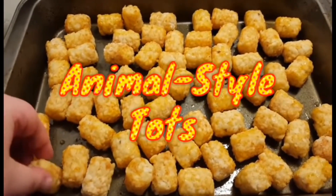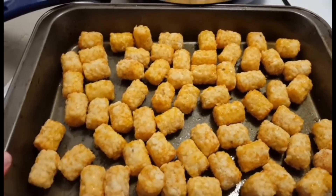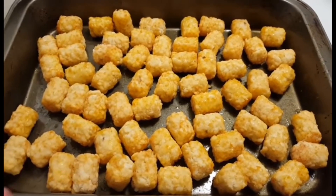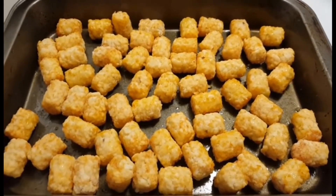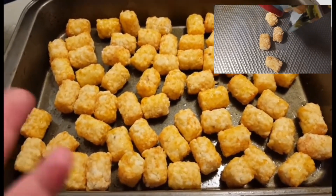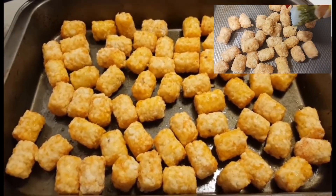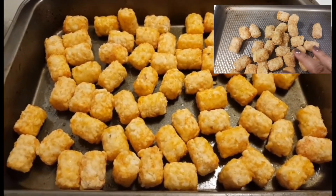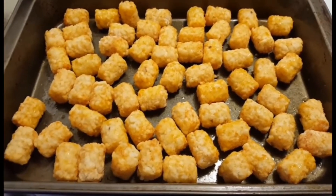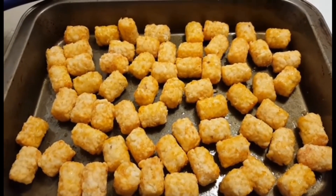I have some tater tots here and I've put some olive oil in the bottom of this baking dish — you can use a cookie sheet, whatever works. I've just mixed them around with a bit of the oil; the idea is that the oil will help crisp them up since I'm not going to be deep frying them. I don't have a deep fryer and I don't really like deep frying things, so I'm going to put this in the oven at 425 degrees Fahrenheit and check on them periodically, probably about 20 minutes or so.